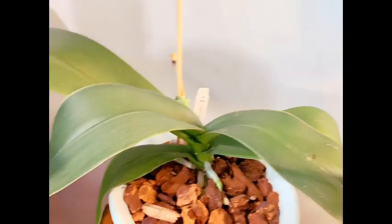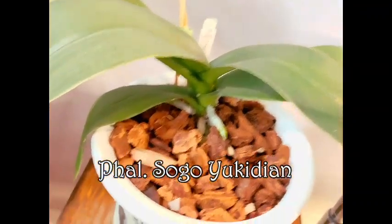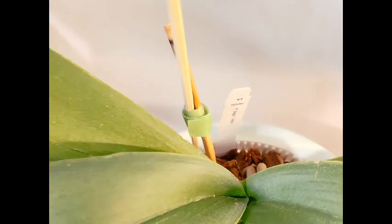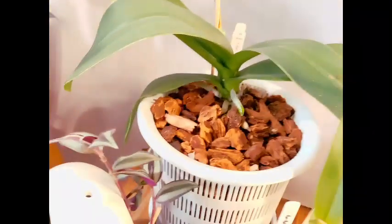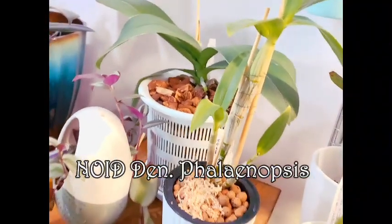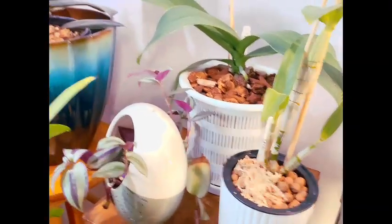Below them we have our Phalaenopsis Sogo Yukidian, who pouted for a little bit but now is starting on some new root growth. I don't see a leaf trying to grow in there quite yet, but it should come pretty soon. Next to her I have a Dendrobium phalaenopsis, no ID — when I went to repot it, it split in two, so I am testing it out in leca.